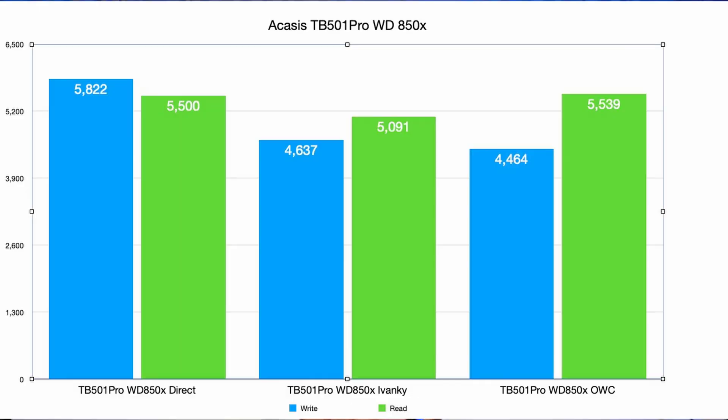My next fastest drive is the Western Digital 850X in the Acasys TB501 Pro enclosure. Direct it does about 5,800 write and 5,500 read. Going through the Ivanki the writes drop way down to 4,600 but reads only drop to 5,000. Going through the OWC it drops to 4,500 write and 5,500 read — actually slightly faster on reads than direct, which is just sampling variation. Again, with Thunderbolt 5 drives you're best going direct into the Thunderbolt ports on the Studio.